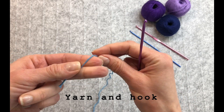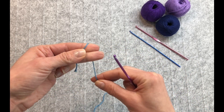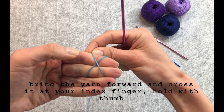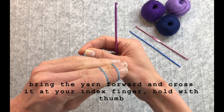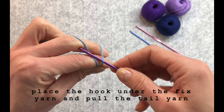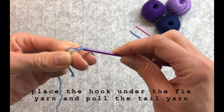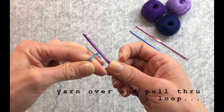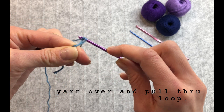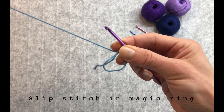Wrap the yarn around your two fingers, hold the tail yarn with your thumb, make a cross, and hold it — the rest of the yarn is secured with your other two fingers. Place your hook under the fixed part, grab the working yarn and pull it through the fixed bit, then yarn over and through the loop you have created. Now you have the first slip knot.